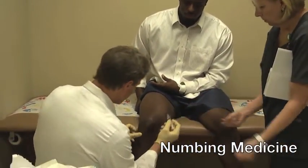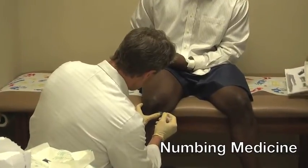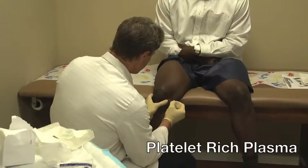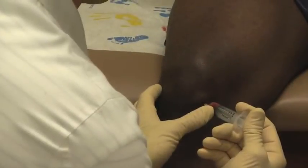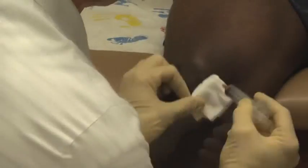Next, we'll prep the patient's knee. In this case, we're going to place the injection directly into the knee. We'll first use a little lidocaine or numbing medicine to anesthetize the skin, and then we'll go through with a larger needle and inject the platelet-rich plasma directly into the knee, or it can be injected into a tendon for certain tendonitis around the knee.